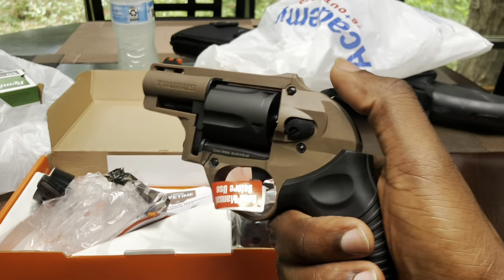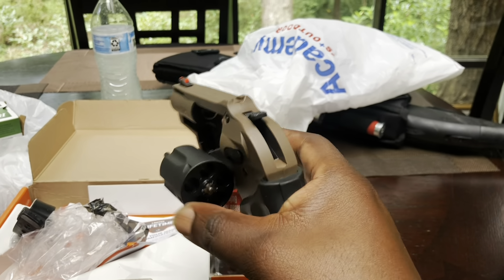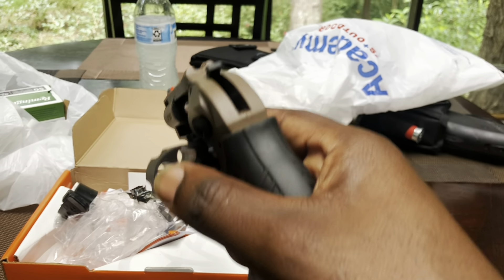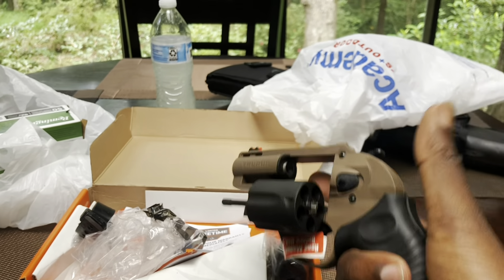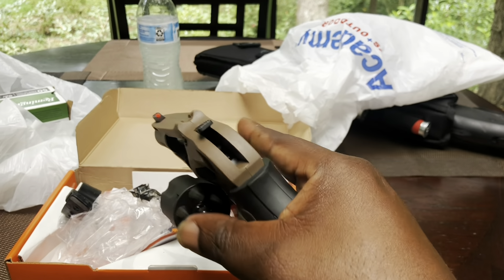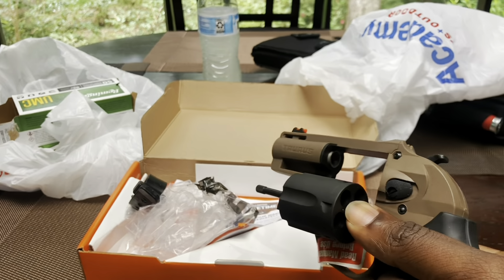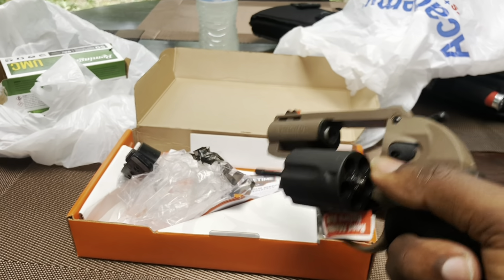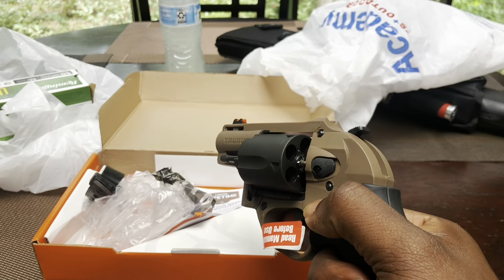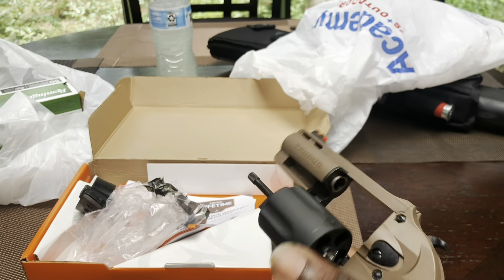It also shoots .38 Special and .38 Plus P — anything along those lines. That's another reason I went ahead and got this one, because I saw they had some more .38 Special guns there for the same price. At my local Academy it's $329. I tried to get a card and they said I already had one — which I know I never applied for before — so with all that trouble I ended up getting 20% off, so the gun was actually $263–$265 instead of the $329 they were asking for. So that was good.